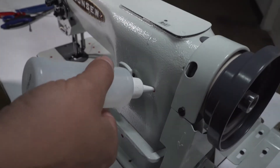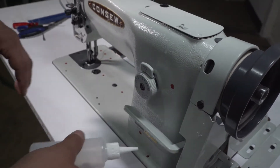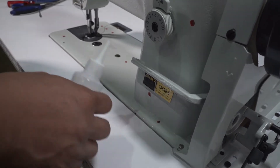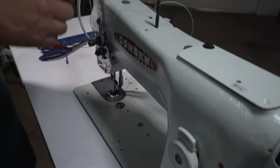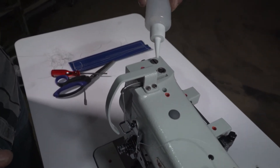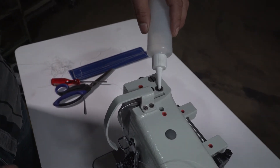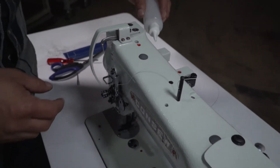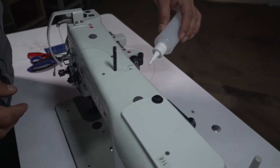Then over here, one small squeeze, one small squeeze, one more here, one squeeze. This empty one I have to oil here — one squeeze, and one more over here.